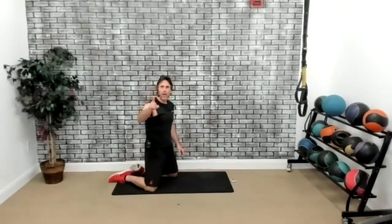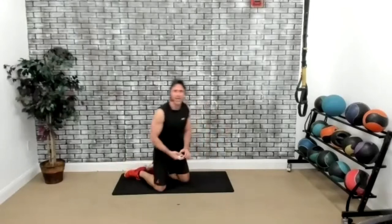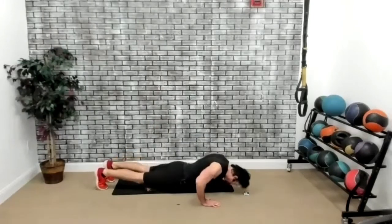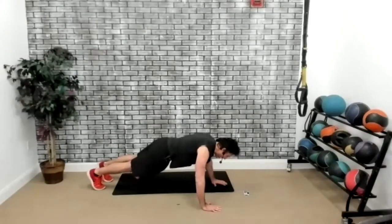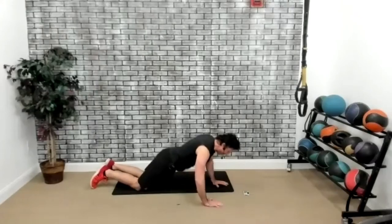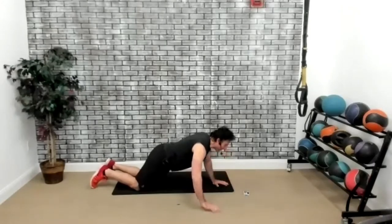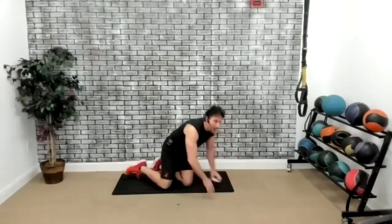Now close grip, wide grip push-up. Hands close together — close grip, then wide grip. Are we ready? Three, two, one, go. Do this on your knees or on your toes. We're getting all that chest muscle — at the same time some triceps, but the chest is what I'm trying to perk up. The second round is going to pinch a little bit more. Five seconds. Three, two, one, and time. Perfect.